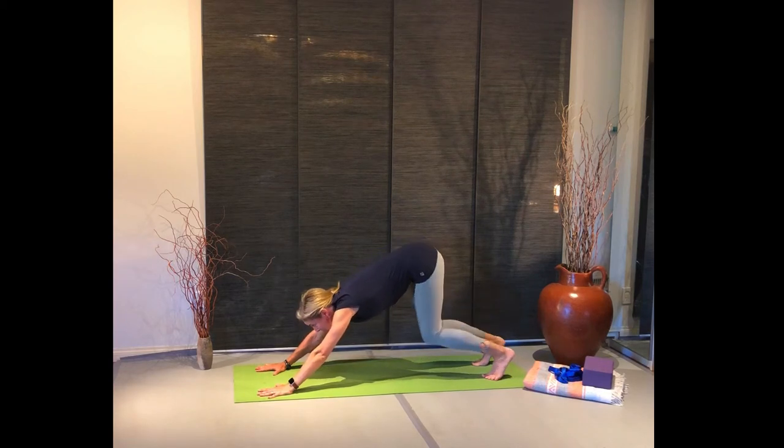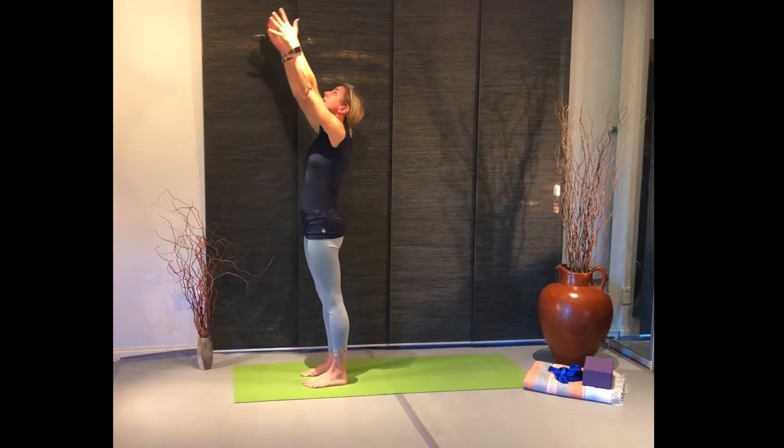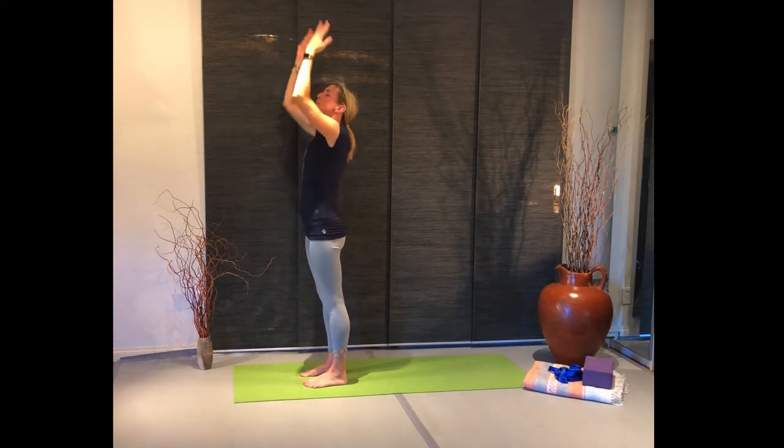Looking up to your thumbs, bend your knees, step or hop forward, reaching down to the ground, up to the sky, back to your heart. Good, deep breath in, deep breath out.